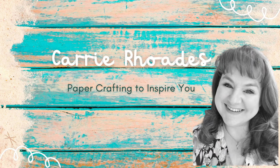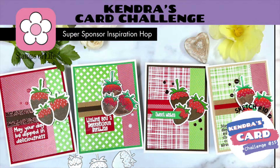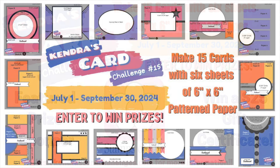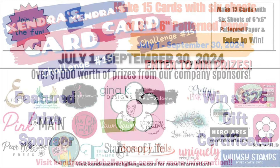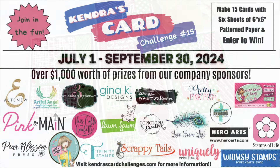Hello there, it's Keri Rhodes here. Welcome back to my Paper Crafting YouTube channel. In today's video, I'm playing with super sponsor Stamps of Life and Kendra's Card Challenge number 15. This is one of the sponsors for challenge number 15, where you can make 15 cards with six sheets of six by six paper. We have all the directions for you on how to cut out that paper. You can get all the information on Kendra's Card Challenge, today's hop, and our giveaway in the description box below.